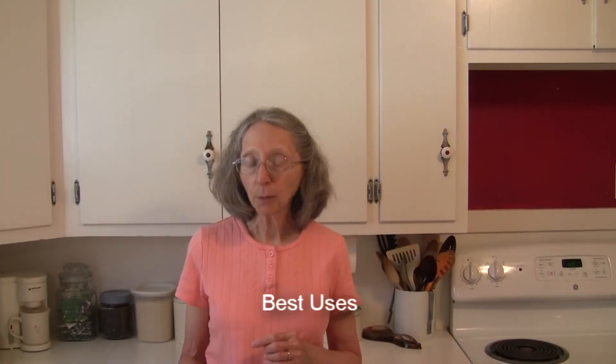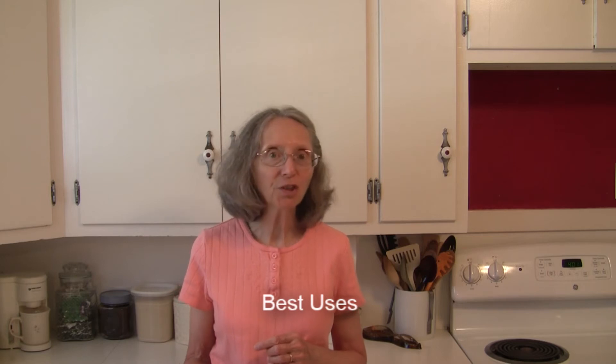Best uses for red rice vinegar: it's often used in Chinese seafood dishes and in dipping sauces.